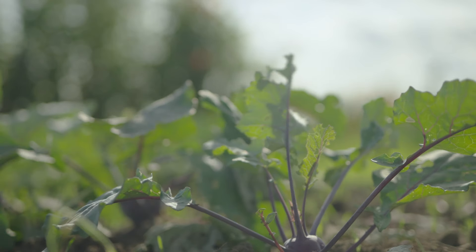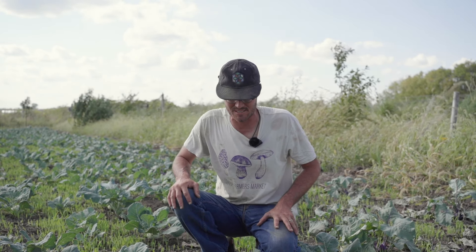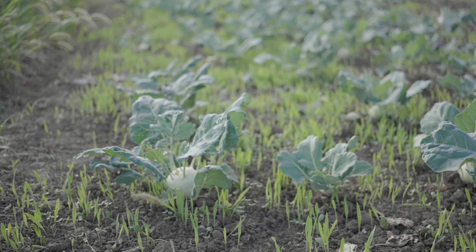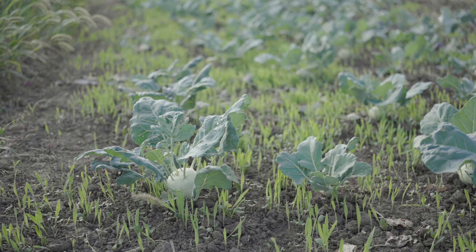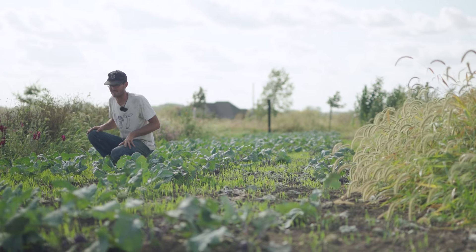That leaves us a nice cover crop to follow, which just buys us a little more time to have roots in the ground. We broadcast it and then at our last weeding we'll go through and weed it quickly one more time to kind of incorporate that cover crop seed, then let the cover crop grow when the kohlrabi is out. We do it in our pepper field too, and you can see what it looks like as time goes on.